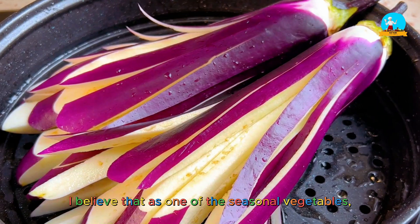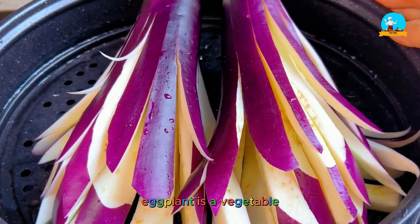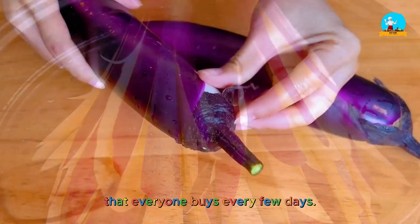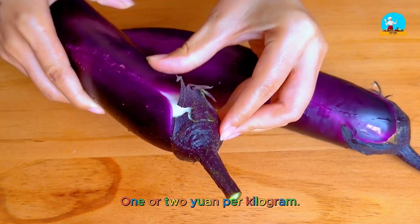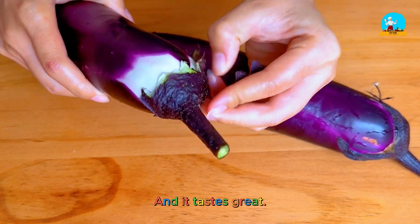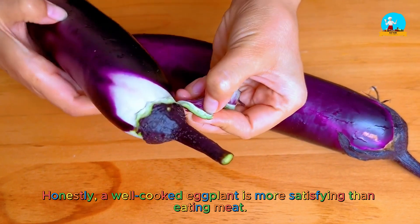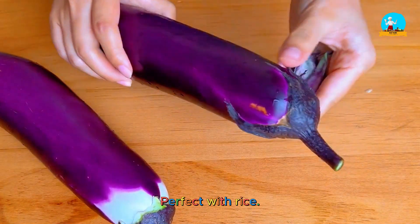As one of the seasonal vegetables, eggplant is something everyone buys every few days — one or two yuan per kilogram. It's still tender and tastes great. Honestly, a well-cooked eggplant is more satisfying than eating meat, and it's perfect with rice.